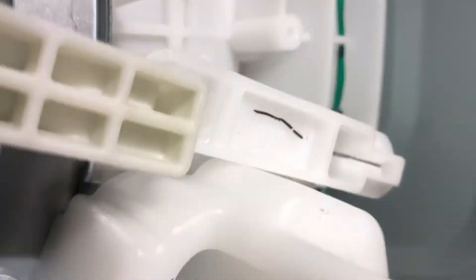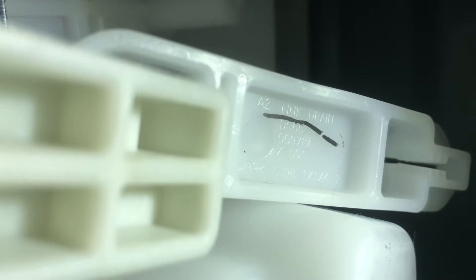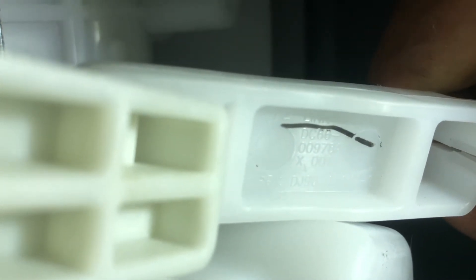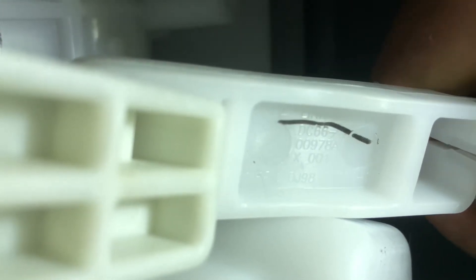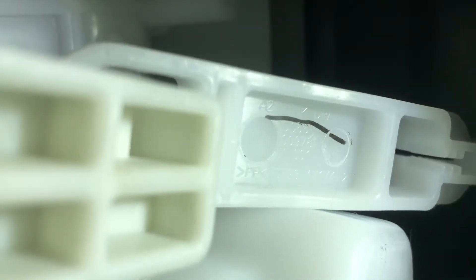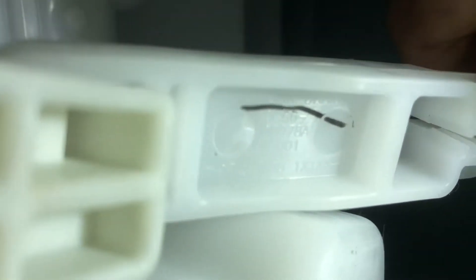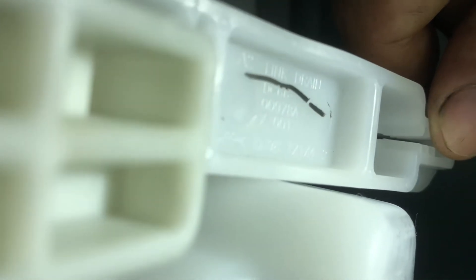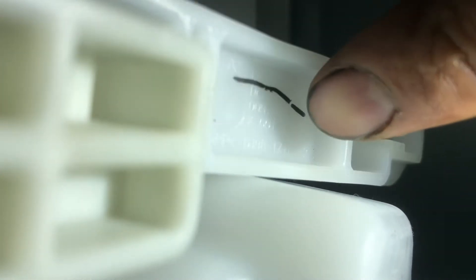If this tiny little link breaks, I tried looking up the part and it has a ton of part numbers. Right underneath there it says 'drain link' on it. I tried searching DC66-00978A, and also the lower portion part number DJ98-1X1 — it's really hard to see the other one, but it's X4-2. It's a tiny little portion.